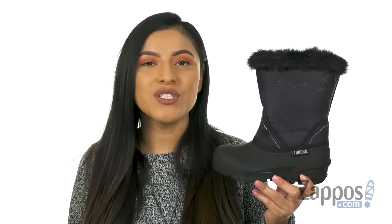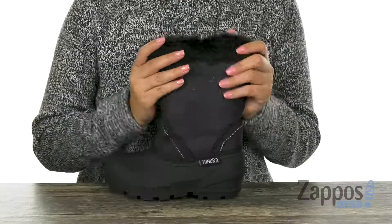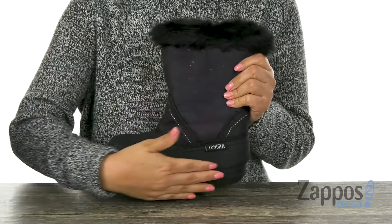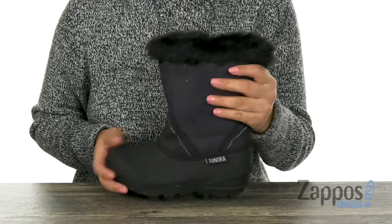Hola, mi nombre es Nelly, and I'm from Zappos.com. This is Okimo from Tundra Boots Kids. These boots have a soft waterproof upper that is super soft, and they also feature a rubber shell booty to keep out the wet elements.